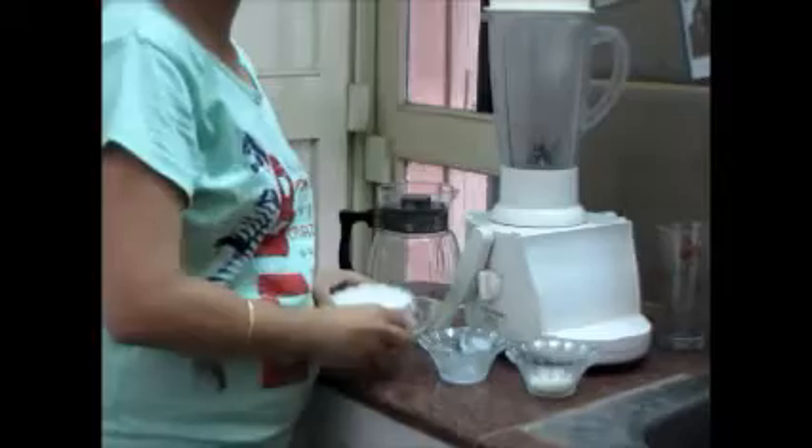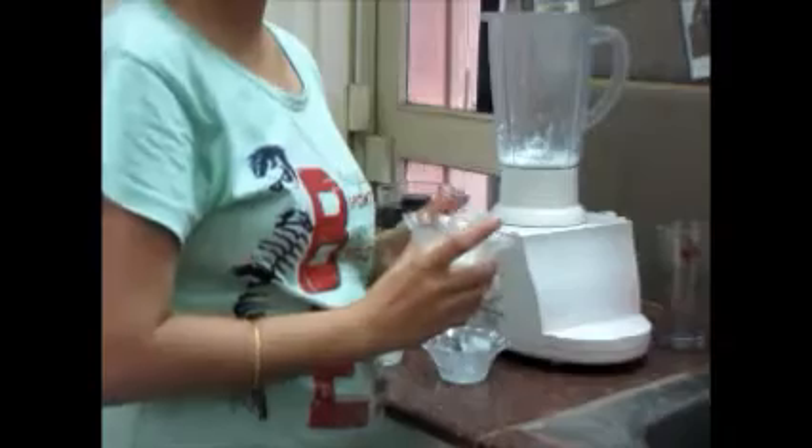And also I need water — this is one cup of water. So first of all I am going to add in the yogurt, and secondly I am going to add in the sugar.